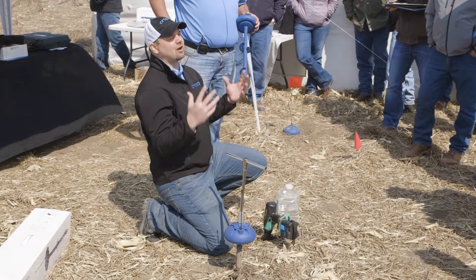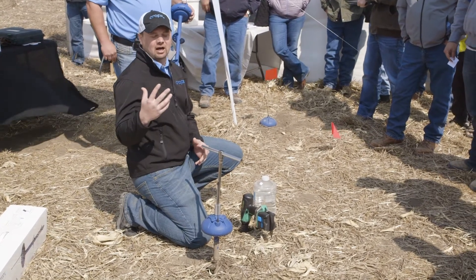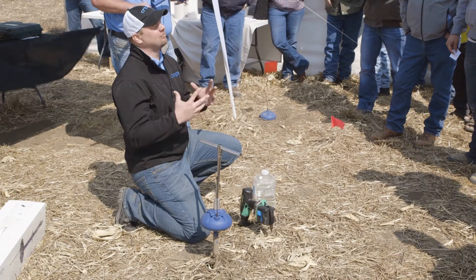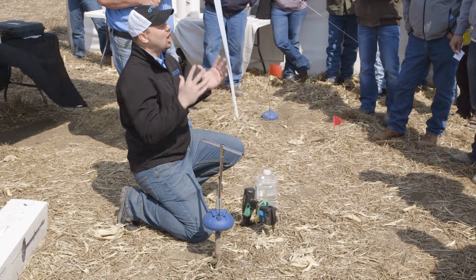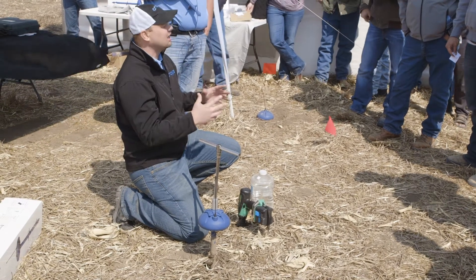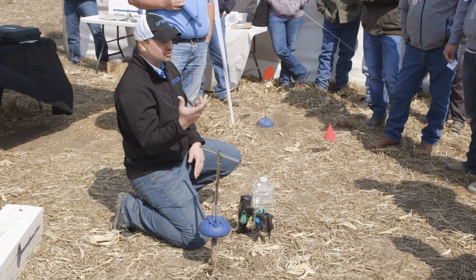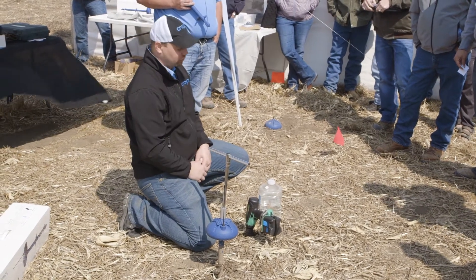We do have some software in the background that helps with placement. Jonathan's been talking a lot about making sure that we have the sensors in the right location. We do offer that as part of our package. That's free for you to go to the CropX website, take a look at that, and we'll walk you right out to the field with your cell phone where we think we should place it.